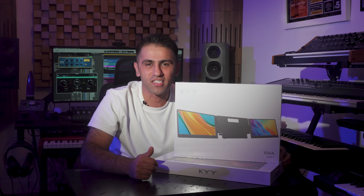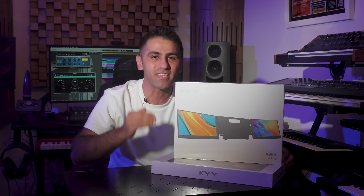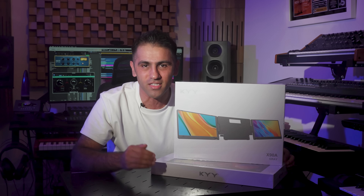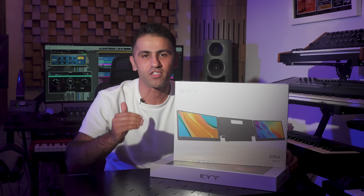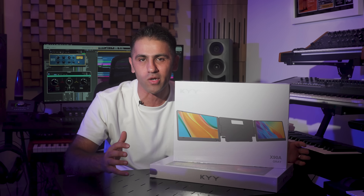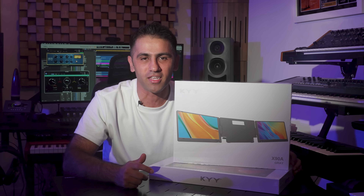Hey everyone, welcome back to HelloVS TV. Today we are diving into this KYY X90A laptop screen extender, a 14 inch full HD USB-C portable IPS monitor that can turn your laptop into a powerful triple screen setup. Let's unbox this and check it out.